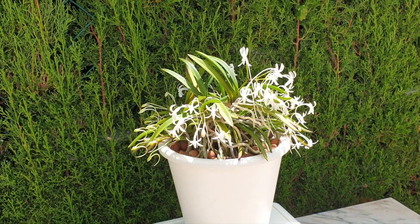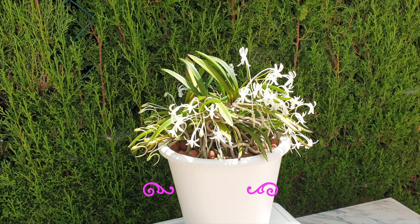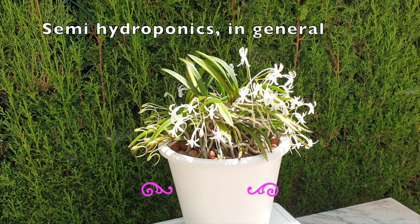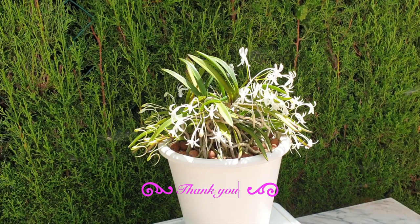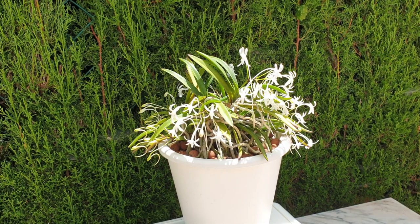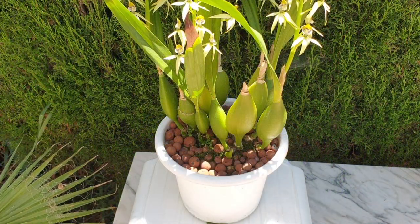When we talk about roots needing oxygen, our minds automatically go to the oxygen in the air — the oxygen we breathe. However, water has oxygen in it too, and especially in a leca self-watering setup, that is one of the most important factors. By way of flushing, we bring oxygen around the root system. I hope this video helps — let's get these orchids flushed. I feel as though I'm giving my orchids an oxygen party in the pot.